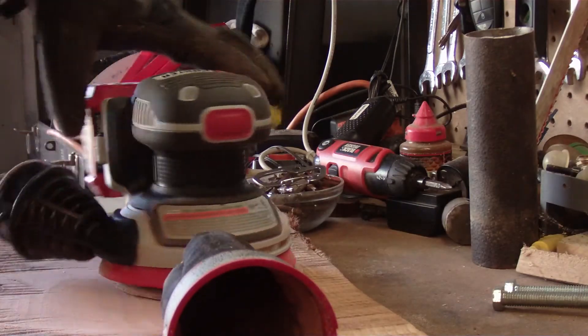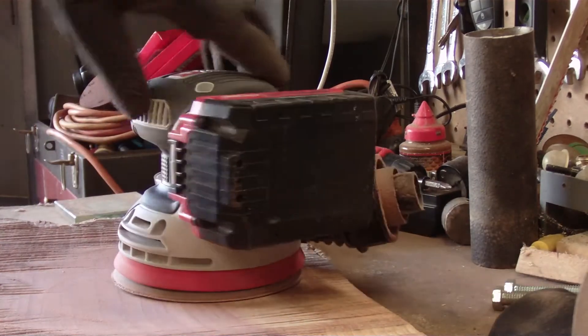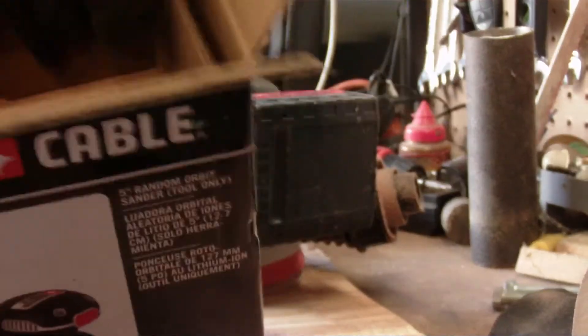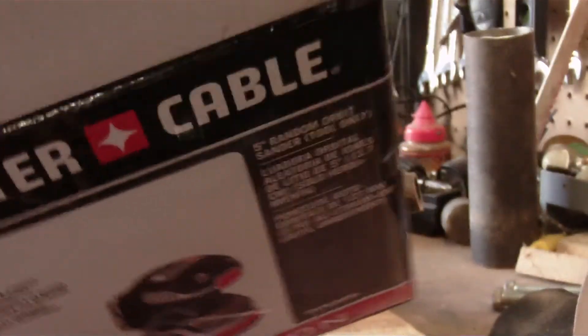Does it have a model number? Let me look at the box real quick. It just says five-inch random orbit sander, tool only. The number on the lid of the box is N515025 — I don't know if that's the model number or not, you can see it right there.